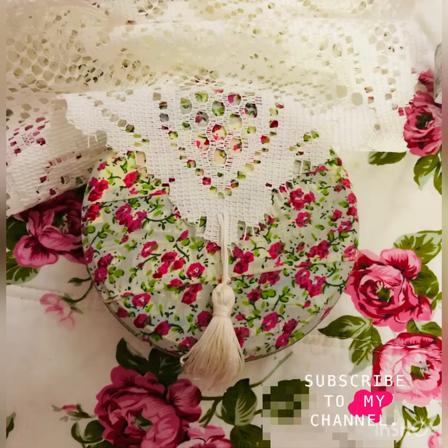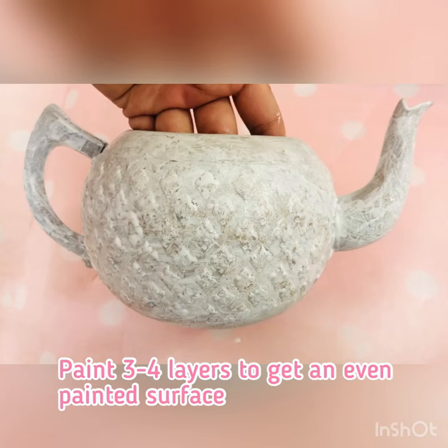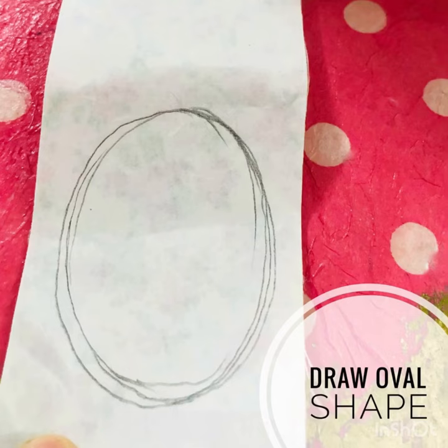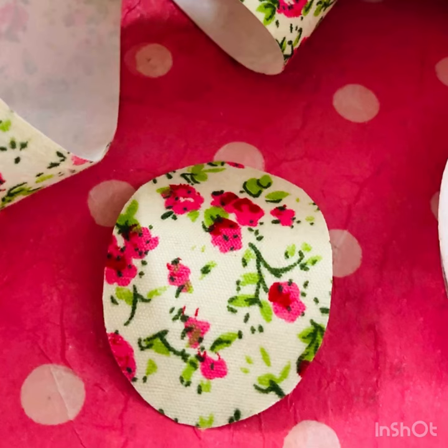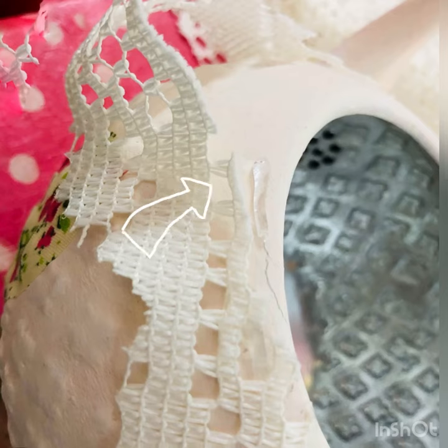First of all, we're going to paint the tea pot with white paint. Then sketch and trace the shape on the back side of the fabric tape, cut it, and stick it on the teapot. After that, cut the table cloth and stick it around the teapot top and also the teapot cover.